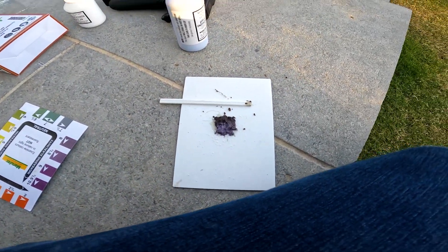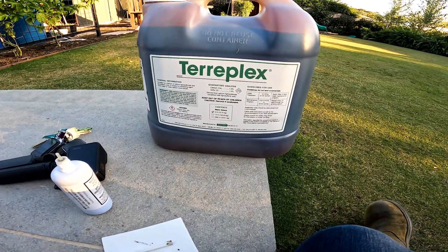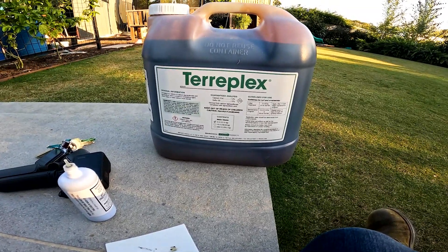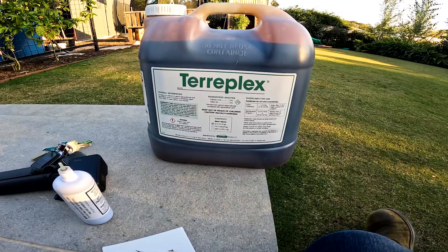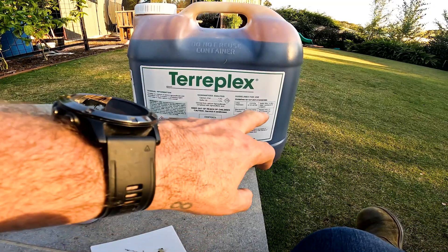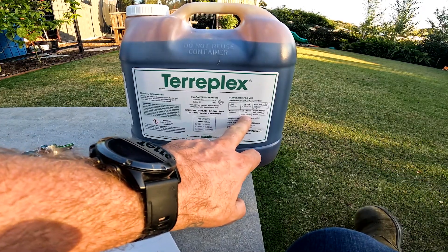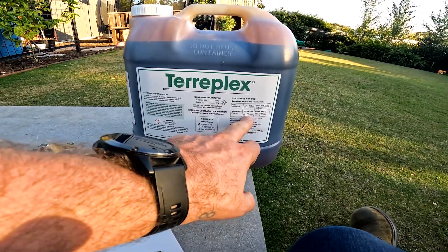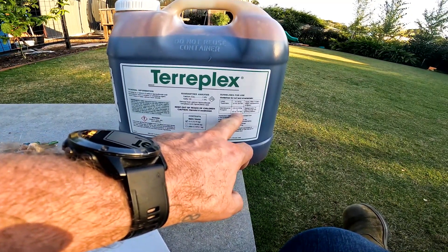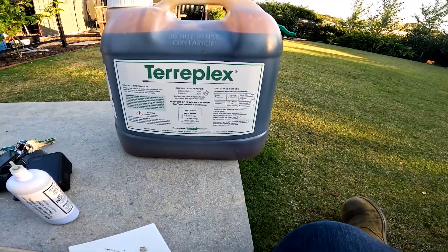Now this is TeraPlex — keep out of reach of children, don't swallow it, all that jazz. I bought 10 litres so that'll last me until I die. Hopefully that's not too soon. So I'm going to mix — the label says 22 to 44 mils per 100. I've got 160 litres, and I'm going to go on the higher side because that's my personality. So 44 times 1.6 — that's about 60 to 70 mils in my tank. Let's go.